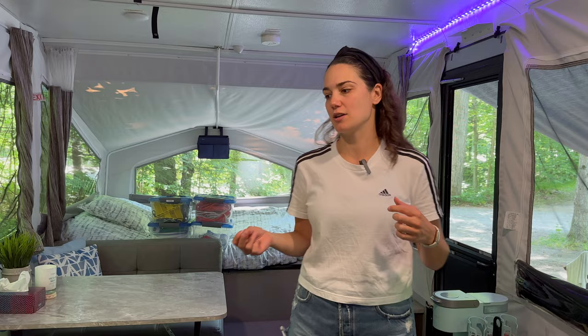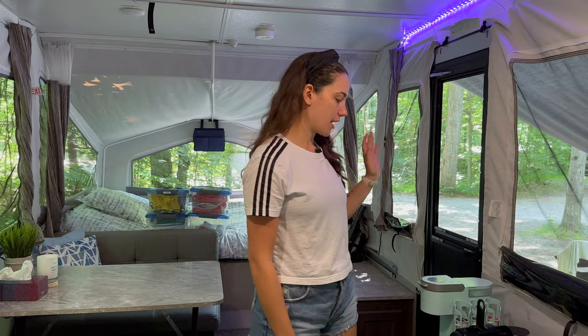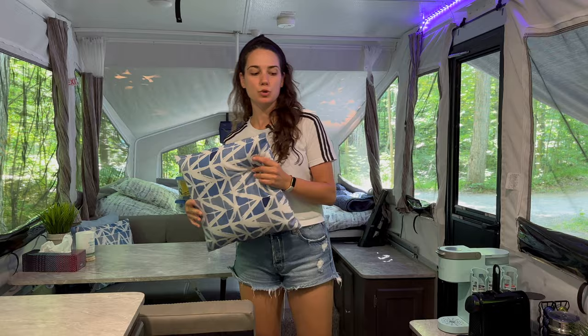Tip number three: think multi-purpose. In a small space, use items for more than one thing. Our stool under the dinette works as extra seating and as a ladder for setting up the awning. The Keurig makes coffee, tea, and also provides hot water for washing oily or greasy dishes. The decorative pillows double as padding between the dishes in the cupboard while driving so nothing slides around.